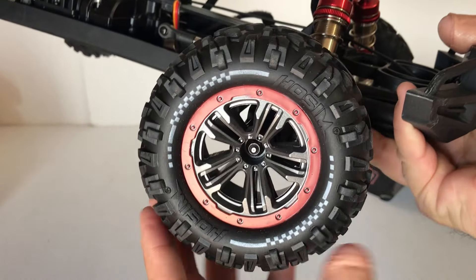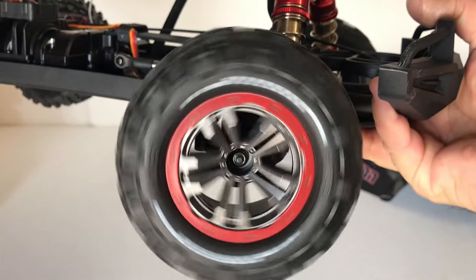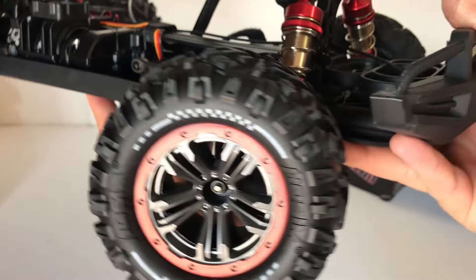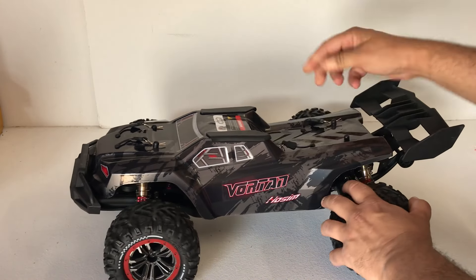Got open-center diffs, and these diffs feel really loose — there's very little oil or maybe no oil at all. On the front, we've got CVDs; the C-hubs look pretty decent as well. The tires have got a lot of grip and they do have foam in them — they are air-filled as well. They've got the HOSIM branding on the sidewall. Not a bad-looking tire — they should hook up pretty good on the dirt. On the front we have a pretty chunky bumper with a LED light bar — a series of six LEDs. Truggy body shell with some skid plates on the top.